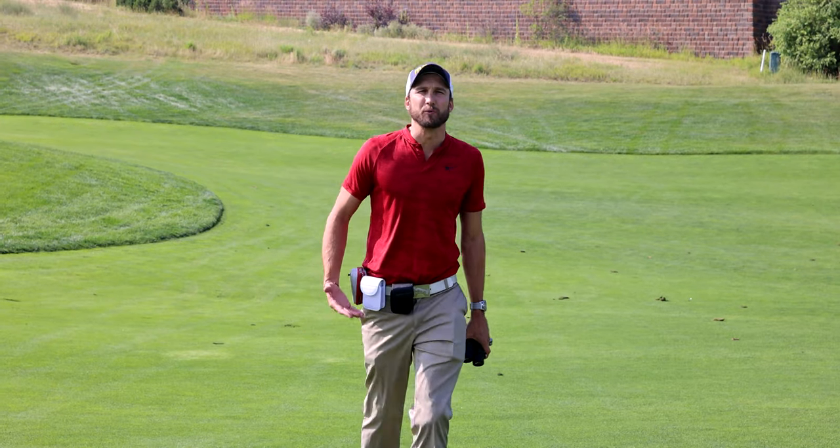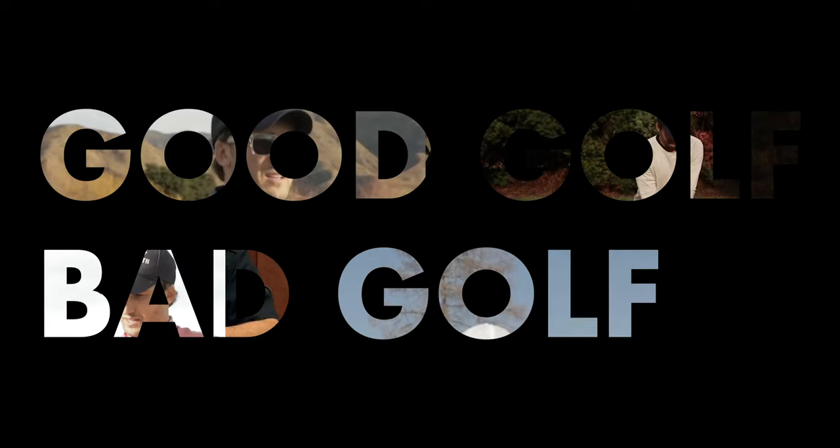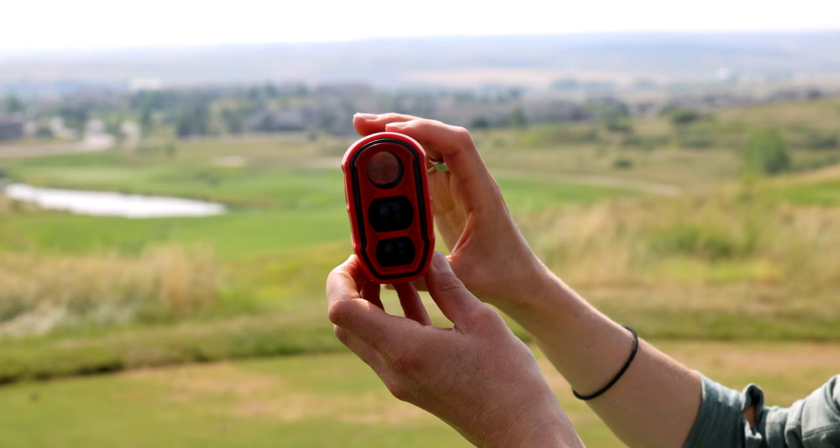Hey there, golf fans. What do you call a golfer with three rangefinders on his belt and a pair of rangefinding binoculars? Names. Mean names. I'm Landon Ashworth. I've been on TV shows, Golf Channel. You don't care who I am. This is a video about trying to determine whether or not a cost-effective rangefinder can stack up against a very, very expensive rangefinder.